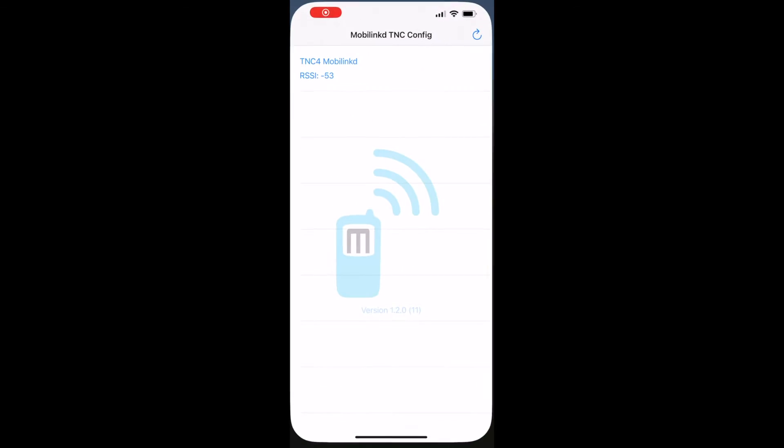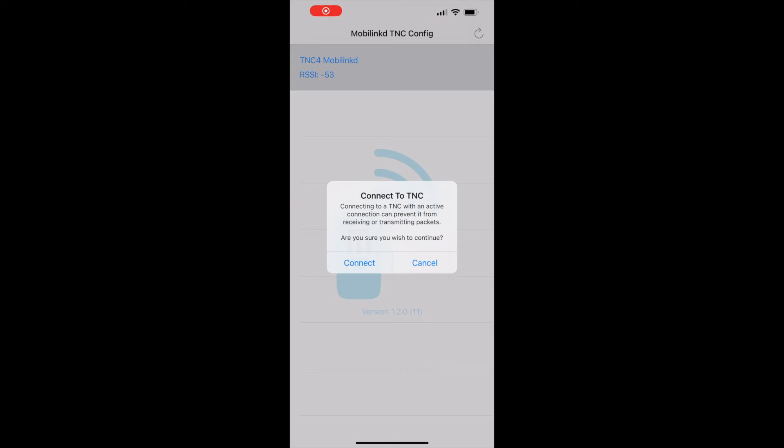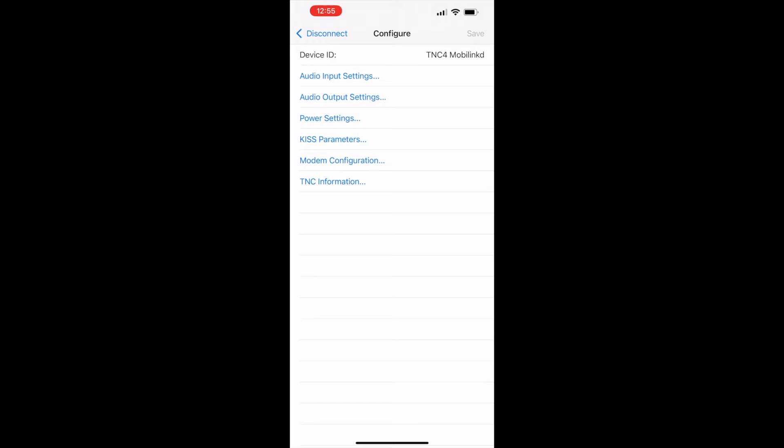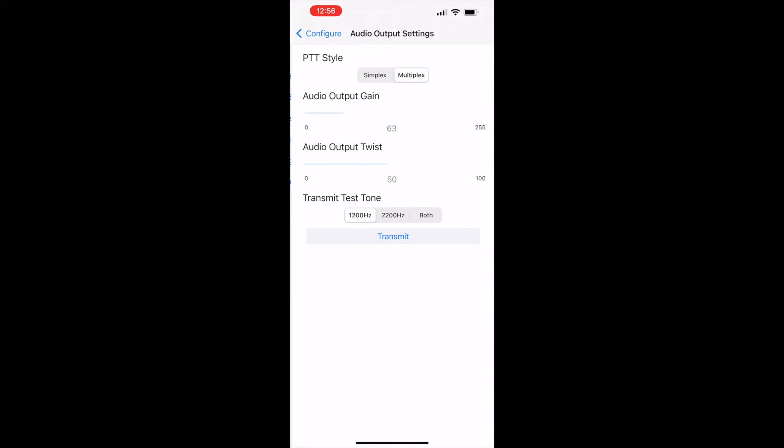You'll need to make sure the audio output settings are correct. Open the app on your iPhone and click on the TNC to enter settings, then click Audio Output. Make sure this is set to multiplex. There's a test tone feature you can use to see if it's working correctly.